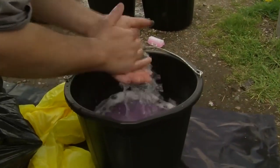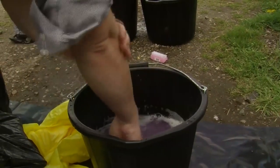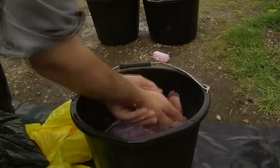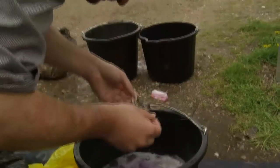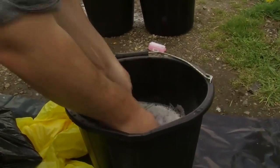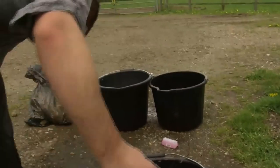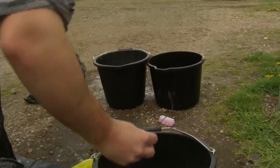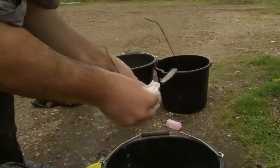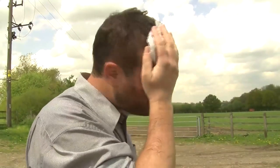Now it's time to disinfect your hands, and also if you wear glasses, these must also be disinfected — again, being aware of the contact time. It's useful to have some paper towels on the clean side to help. Now it's time to disinfect the only part of your body that was exposed on the farm — your face. Some disinfectant wipes left on the clean side are useful for this.